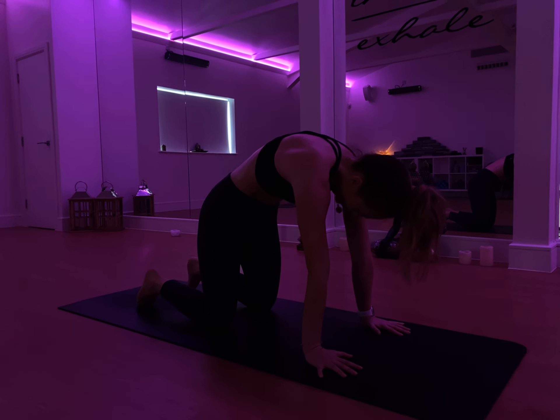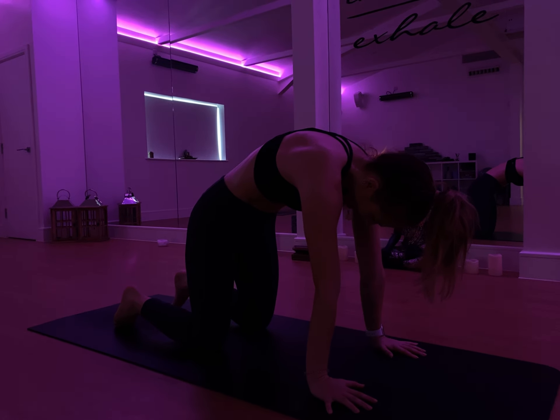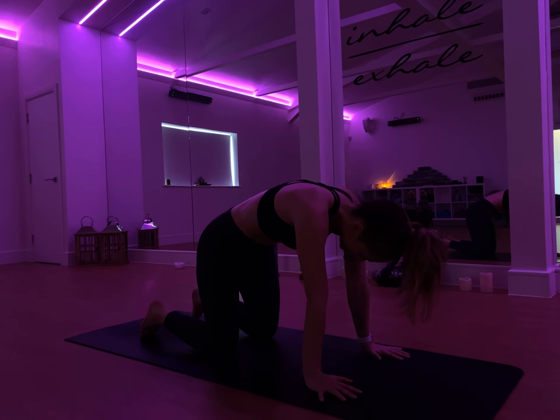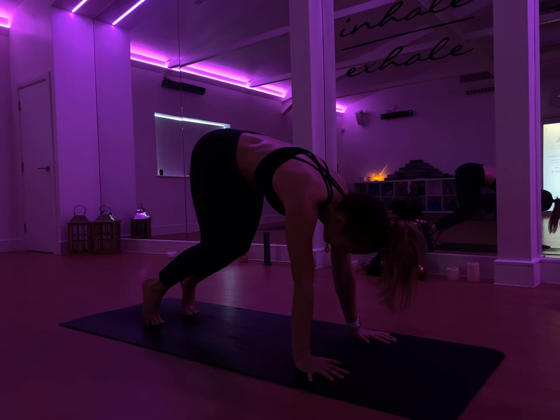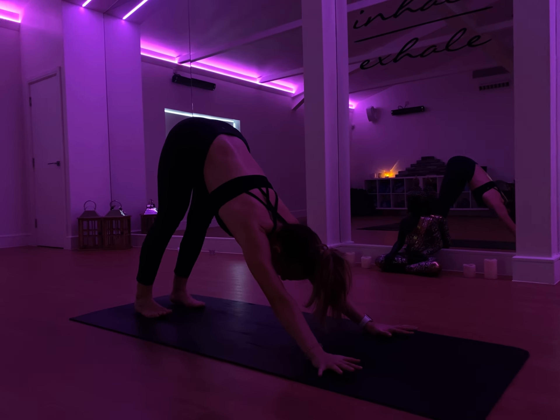On the exhale, really round the upper back. Really press those palms into the mat, drawing the chin towards the chest. This is the motion that we need when we're trying to press into a handstand — this contraction with the upper back. From here, tuck the toes under, lift the knees away from the mat. Keep the back exactly how it is, then lift the hips all the way up and back.